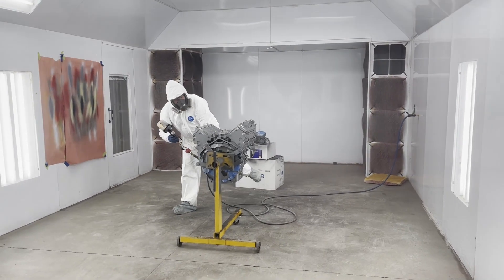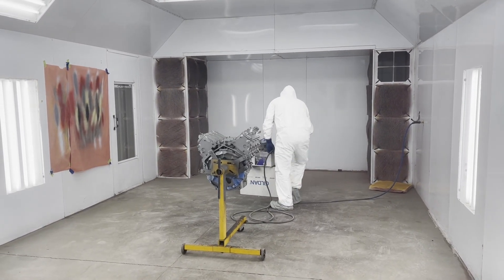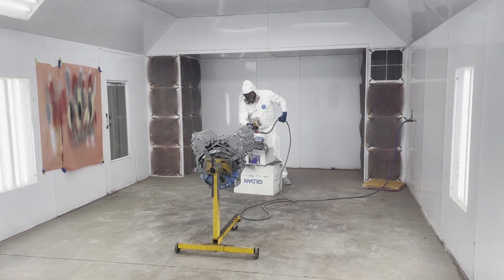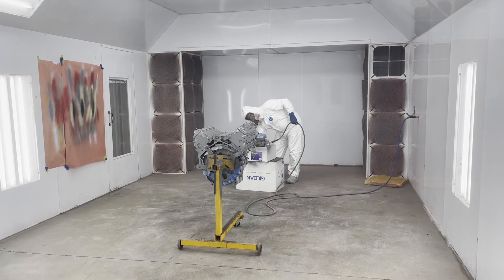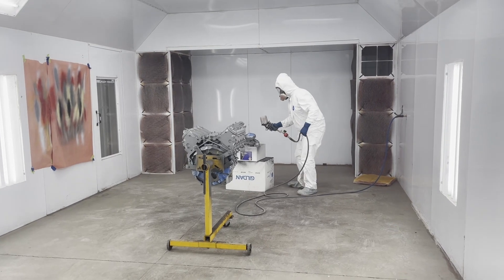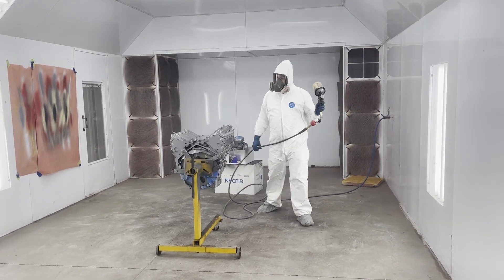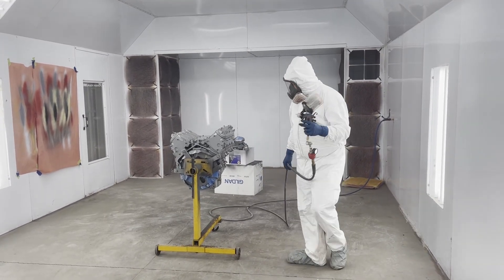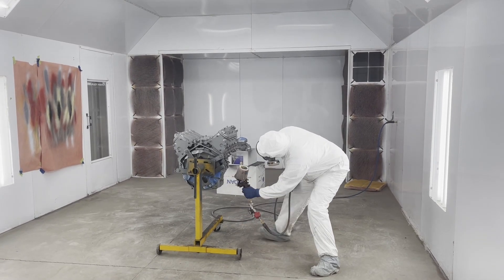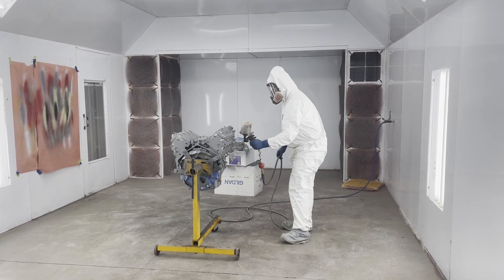Then we're going to put it in the chassis and start it for the customer so they can see it. Yeah, it looks like it's turning out real nice. We have pretty good luck with the Eastwood paint — it generally lays out really nice. Plus the weather is helping us a lot right now; not a lot of humidity. We lucked out today; it's been kind of cold here.